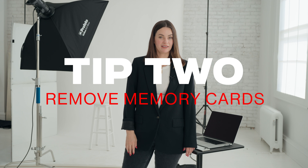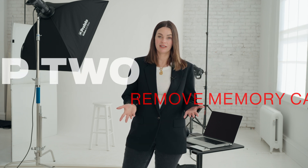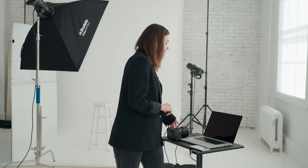Tip number two is a tip that will help you get started. If you're finding that you're getting error messages when you start tethering, one of the problems could potentially be that you have a memory card in your camera. So before you start shooting, make sure to remove the memory cards — which, yes, I get is a little bit scary — but the images are saved directly onto your computer.